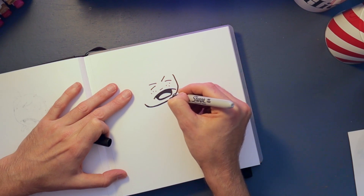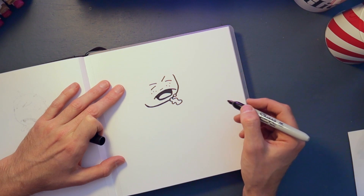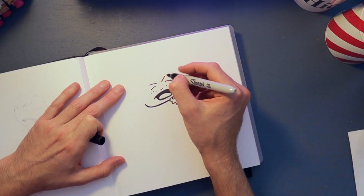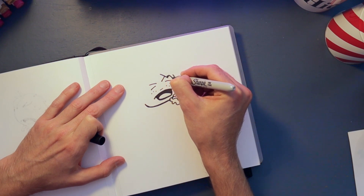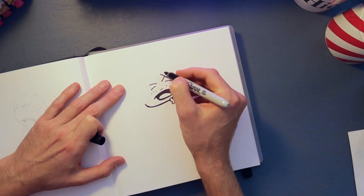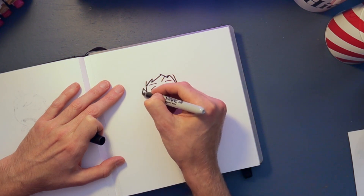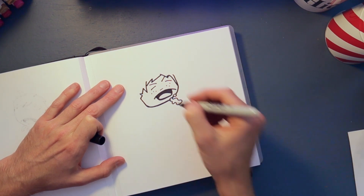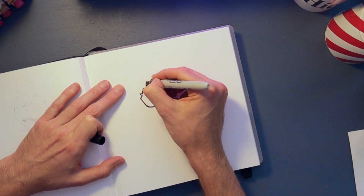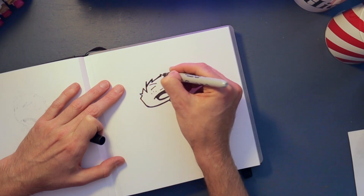When you're doing the hairline you don't need to copy me exactly, I'm kind of making it up. He's just got messy hair, a bit like Harry, and we're just gonna make it a little bit spiky and follow the shape of his face right down to where his cheeks are. Then we'll put the top in, going over the top and adding in a few more messy spiky bits as well.